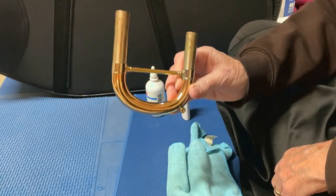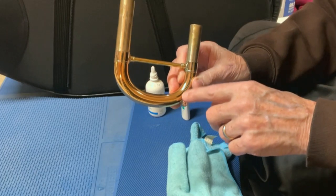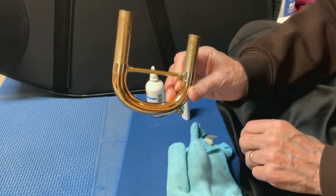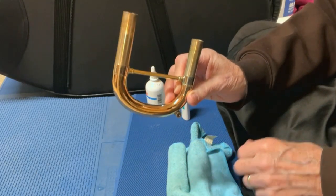One thing to be aware of with the Amato type key: because the hole is smaller, which disrupts the airflow less, it can clog up a little easier. I don't have a problem with mine, partly because I maintain them.